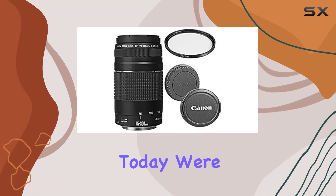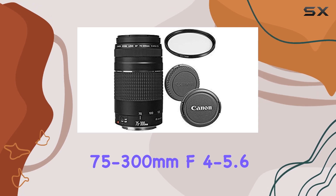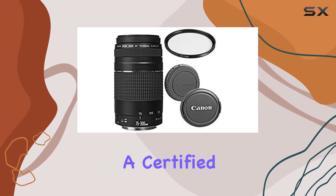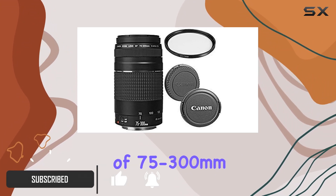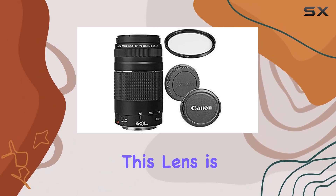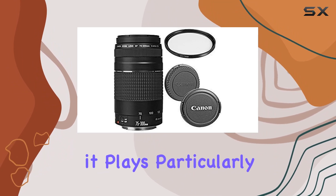Today we're diving into the Canon EF 75 to 300 millimeters f/4 to 5.6 telephoto zoom lens. It's a certified refurbished gem that packs a punch, offering a versatile focal range of 75 to 300 millimeters with a smooth zoom mechanism. This lens is a perfect companion for Canon DSLR cameras.